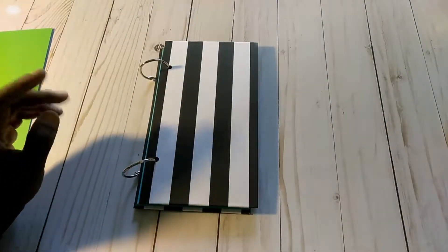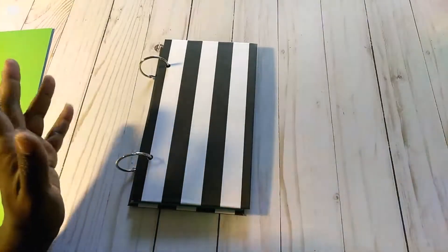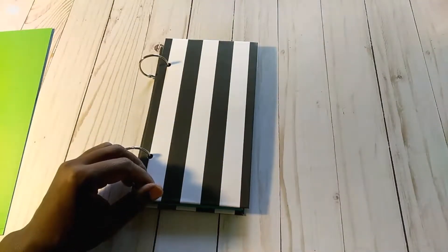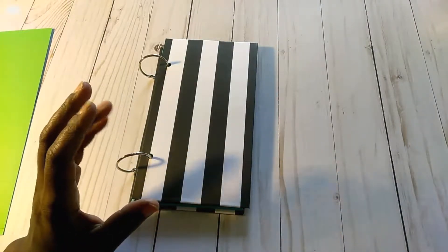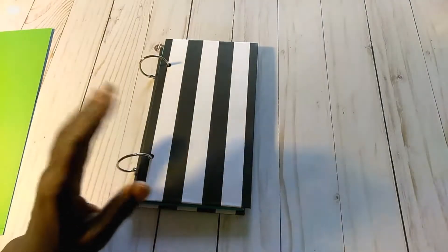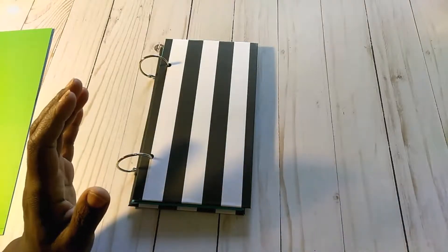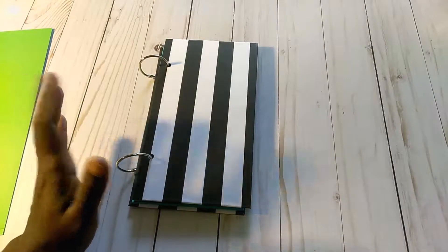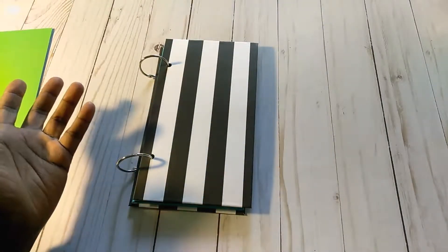Hi everyone, welcome back to Livy's Lovelies, your inspirational craft channel. Today I'm coming on to share with you a quick project I've been working on. I've been wanting to do a little bit more scrapbooking lately — starting some layouts in a larger album for our family, as well as some memorial pages for my daughter, our late daughter, who this channel and my business is named after, which is Livy's Lovelies.